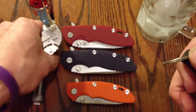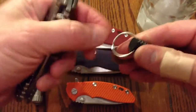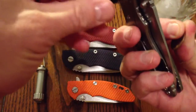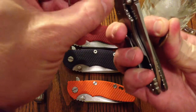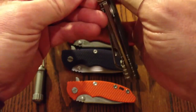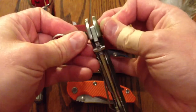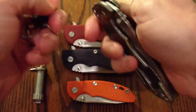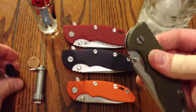All you need to do is take your penny, take your tool, insert it, insert the penny, and adjust away. I've used it a couple times — works fabulous.